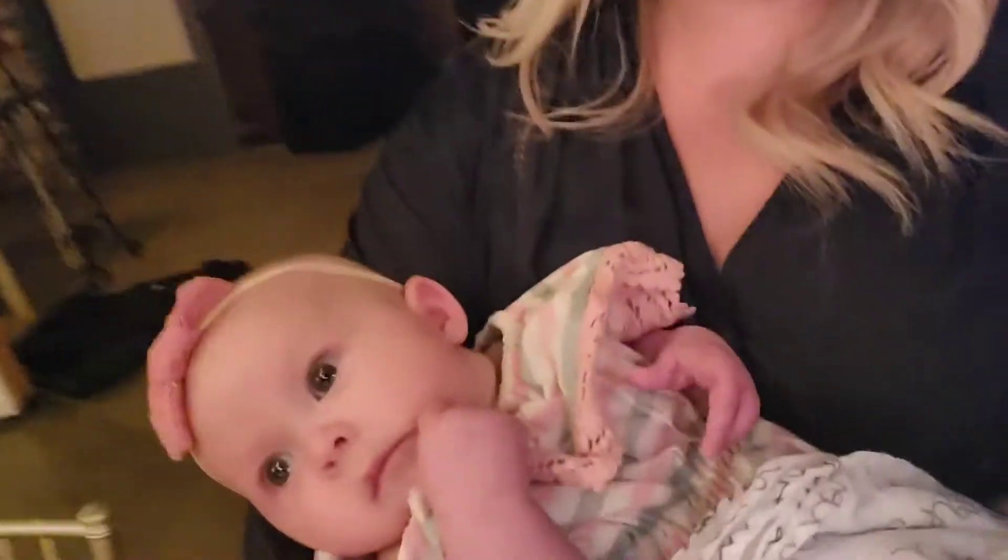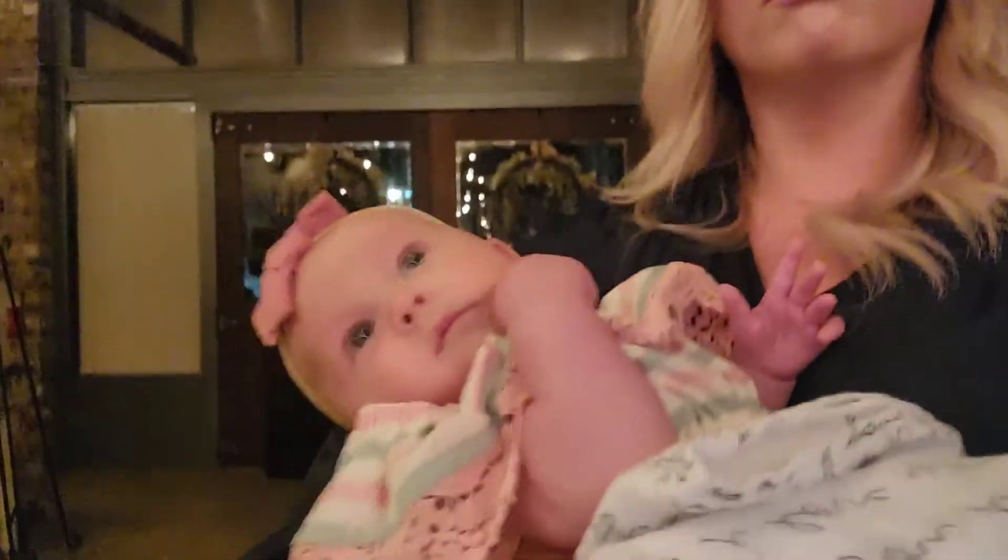If you ever ask me to hold your baby so you can dance as a couple on the dance floor, the answer is 1,000% YES!